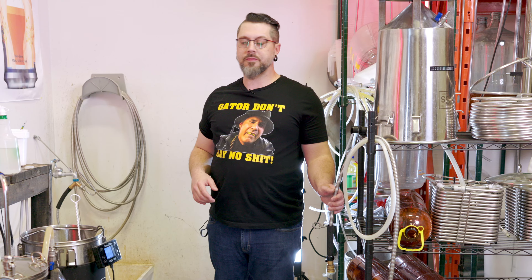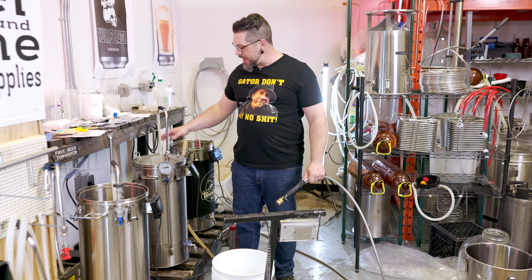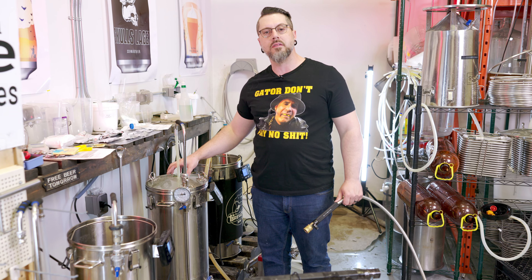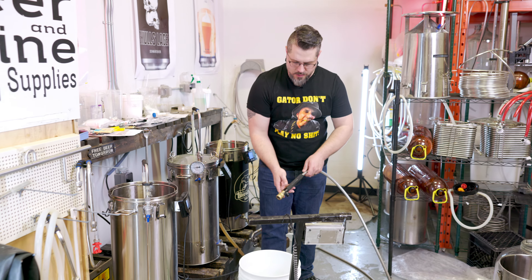All right, we're finally ready to get our sparge on for this New Zealand Double IPA. We were originally going to do five and three, but we added some water to the mash, so now we're doing five and a half and two and a half. Two and a half gallons of water weighs 16.7 pounds, so that's what we're going to weigh out right here.